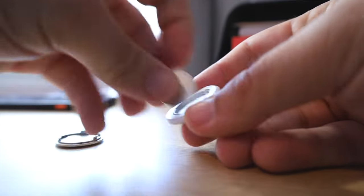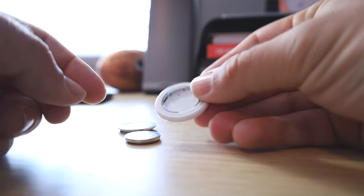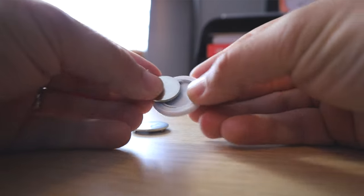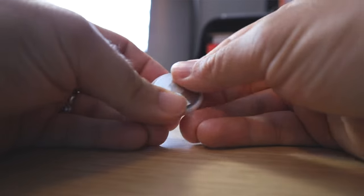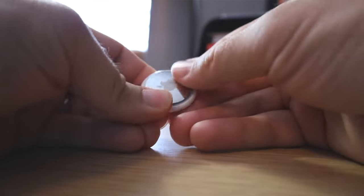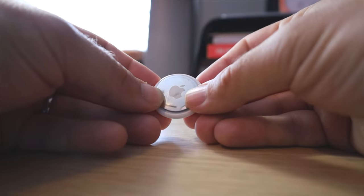They're supposed to last about a year on a single charge and then you need to replace it. Glue the white side so you can pry the silver side off, and then a CR2032 simple coin cell battery — which you can buy from basically anywhere — will power them up for another year. So that's really cool, the size is just fantastic.